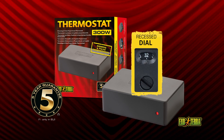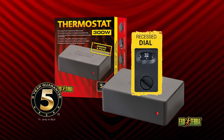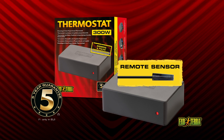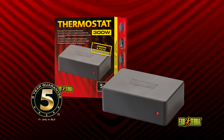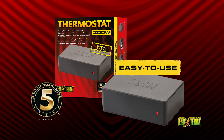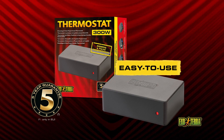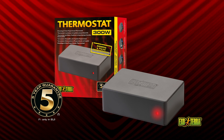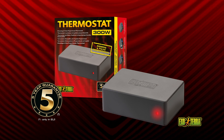A recessed dial on the back of the unit prevents accidental changes. The remote sensor is fully waterproof and suitable for extreme humid terrariums. Simply plug your heating device into the thermostat, set the preferred temperature, and place the sensor in the desired location. The red LED heat indicator will light up when the heating device is on.